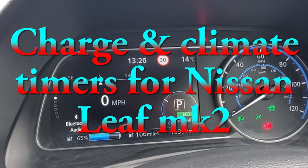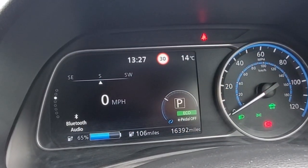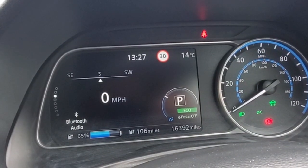Hopefully a short video on how to set timers for charging and climate control on a Mark II Nissan LEAF, Tecna 2021.